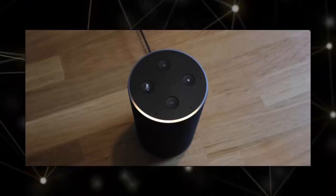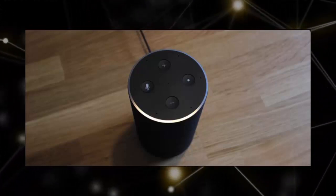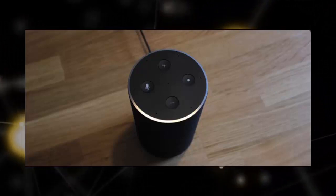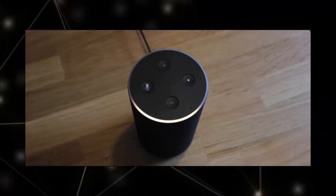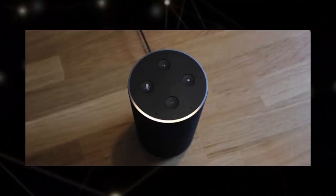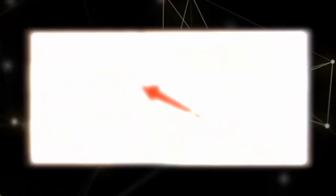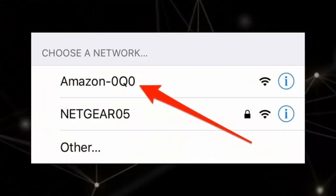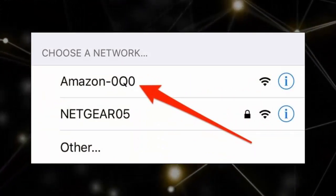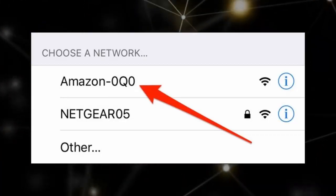Once the Echo is fully powered up and in the orange configuration mode, pull out your smartphone and open up the Wi-Fi settings. Like many smart home products, the Echo requires you to connect directly to it during the configuration process in order to set it up. Select the Echo's Wi-Fi connection, which will be something like Amazon-53N or some other number and letter combo, and connect to it.